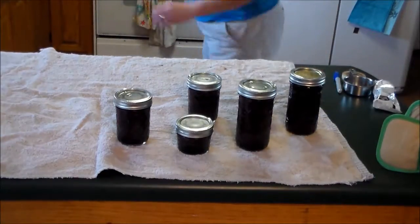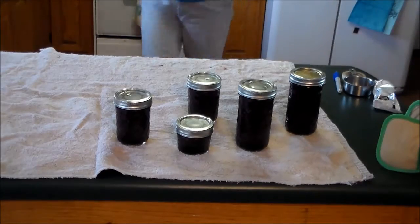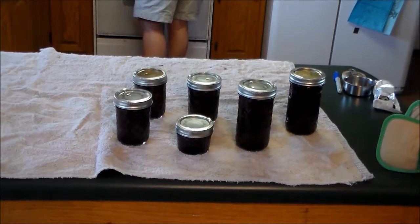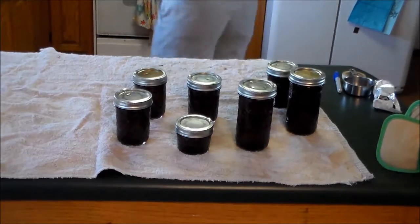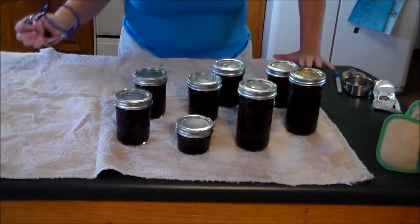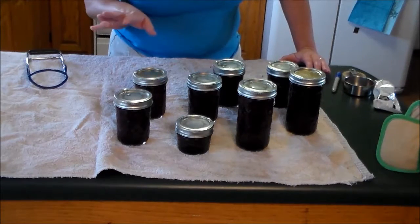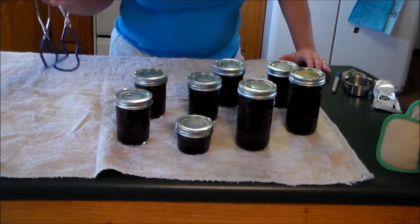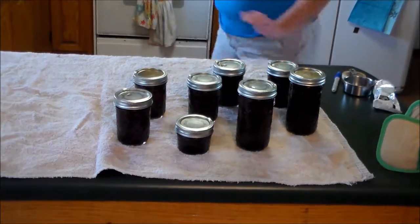Once the five minutes are up, pull them out of your water bath canner and lay them on a towel or a cooling rack. Leave them for 12 hours, with about an inch of space between each jar. This is my first batch — I've got to do two batches because I wanted to do some smaller jars. Once I've got them all canned, we'll let you know exactly how much this recipe prepared.